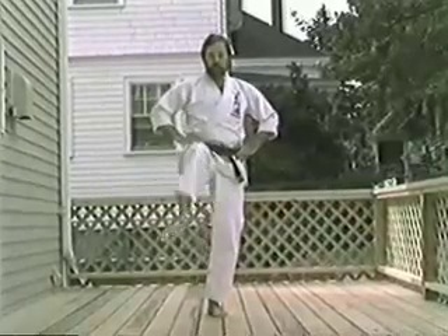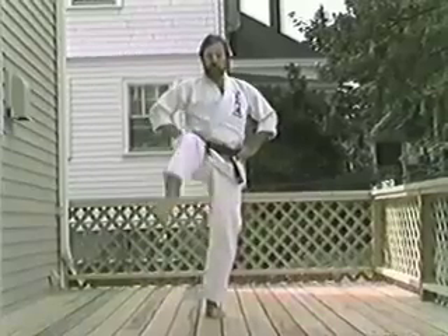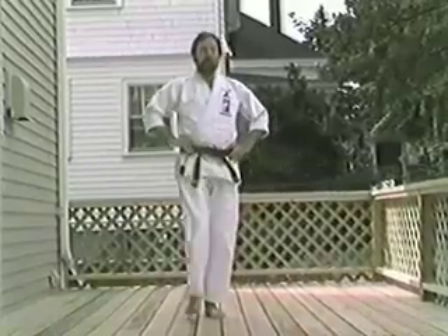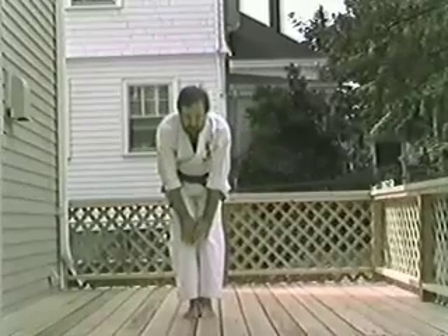Knee rotation. Make sure you keep your heels on the floor. Knee. Son. Chi. Roll. Chi. Punch. Knee rotation. Make sure you keep your heels on the floor.